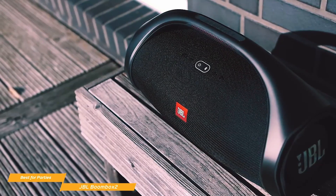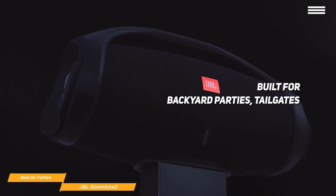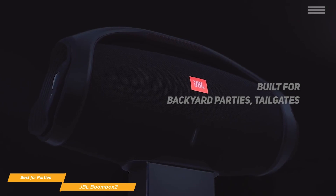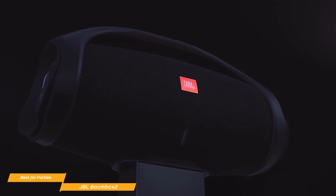The JBL Boombox 2 is built for backyard parties, tailgates, and anywhere else you want to bring big Bluetooth audio. It has powerful audio performance with booming bass and sculpted highs, and works particularly well in outdoor spaces. It's also waterproof, so you don't have to worry about getting it wet if you like to include music in your outdoor activities.